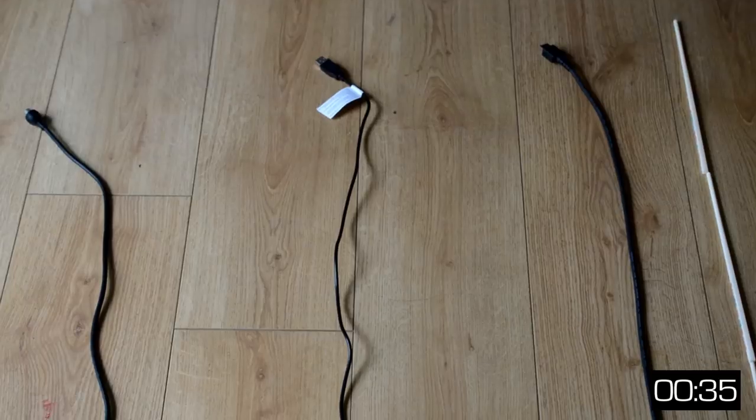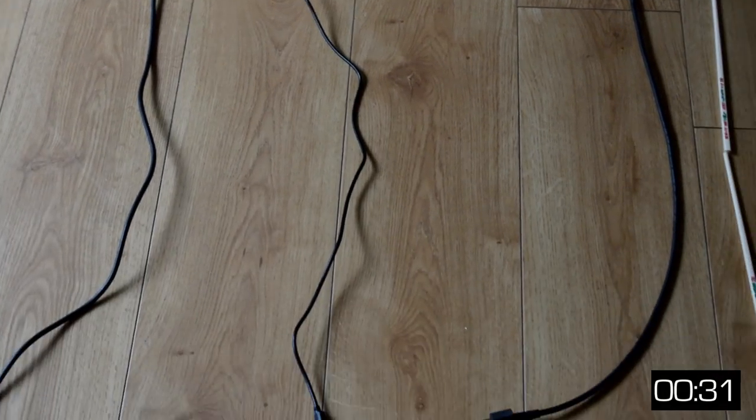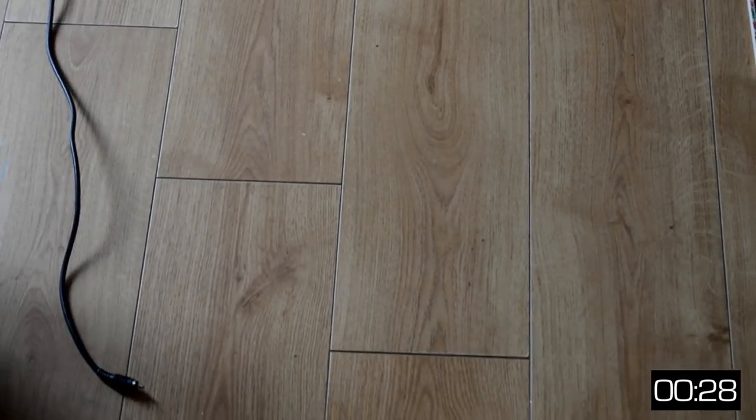For reference, both the USB and HDMI cables are roughly 4 chopsticks in length, whilst a typical 90s RF cable is 7 chopsticks in length.